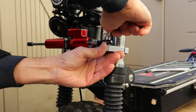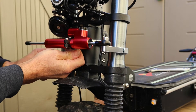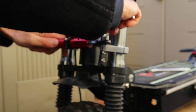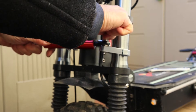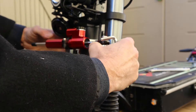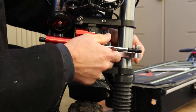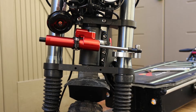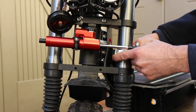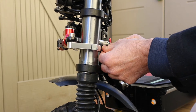We tie this in place and we tie this in place. We are going to move the steering all the way — there is no more. We are going to tie it right there. Now we are going to move the other way — there is no more. Right there.